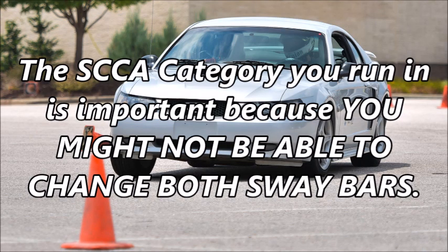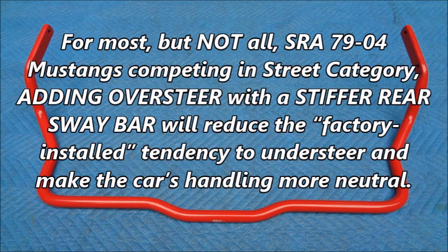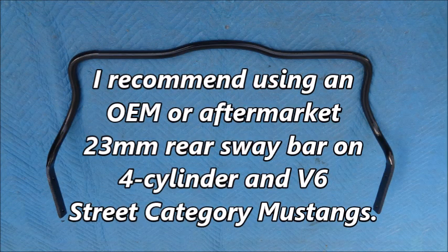The SCCA category you run in is important because you might not be able to change both sway bars. In street category, you can substitute, add, or remove one sway bar. For most solid rear axle 79-04 Mustangs competing in street category, adding oversteer with a stiffer rear sway bar will reduce the factory-installed tendency to understeer and make the car's handling more neutral. For V8 cars, a 25mm rear sway bar is a good choice. I recommend using an OEM or aftermarket 23mm rear sway bar on 4-cylinder and V6 street category Mustangs.